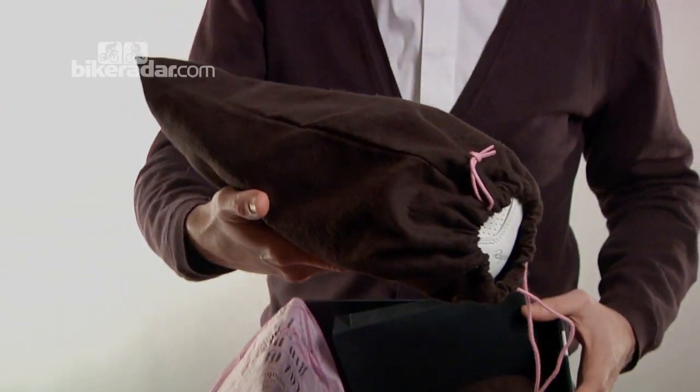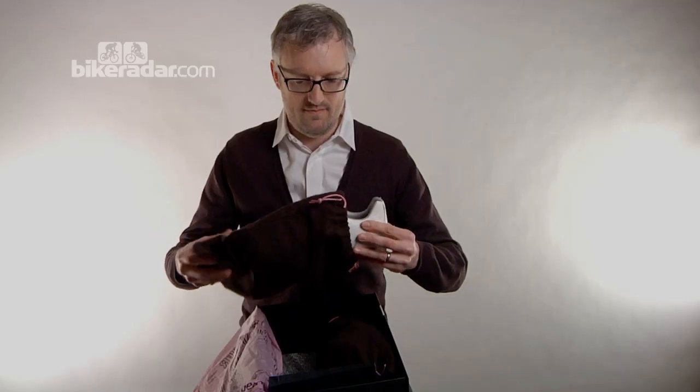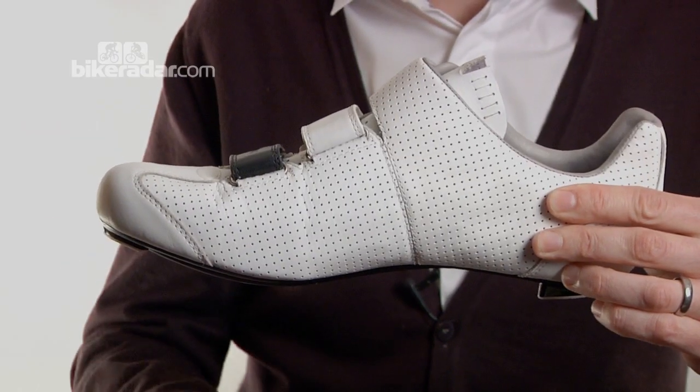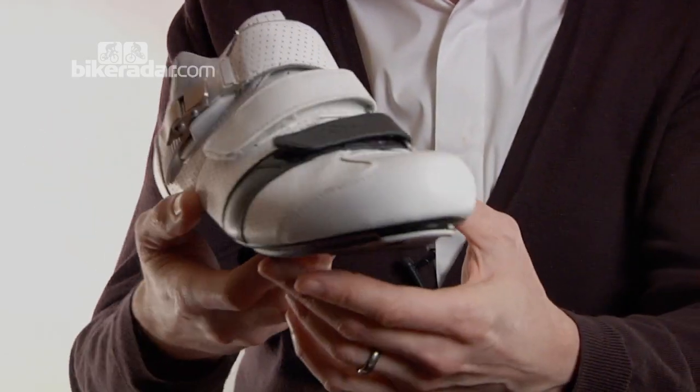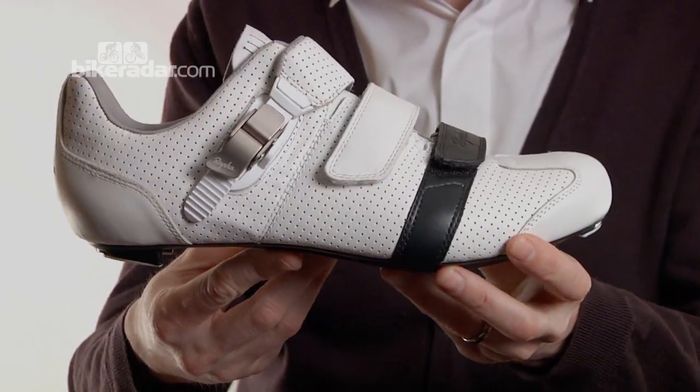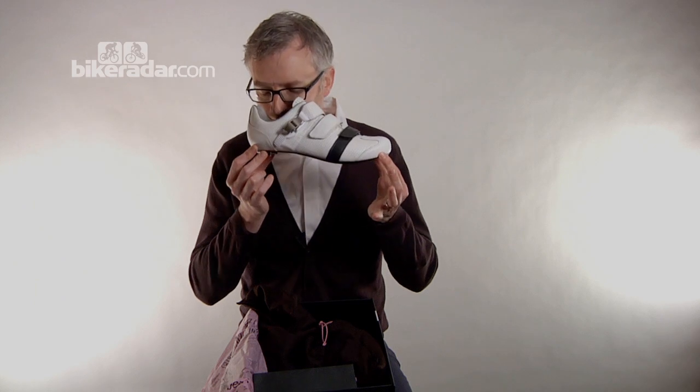So the Grand Tour shoe — let's unveil it. There we go, here it is: Rapha's Grand Tour shoe. Their first foray into footwear is leather. I've been expressly forbidden from doing this. It's definitely leather — smells very nice.